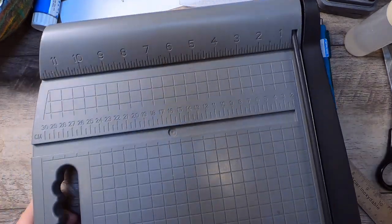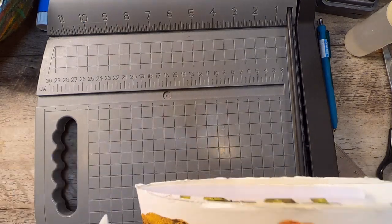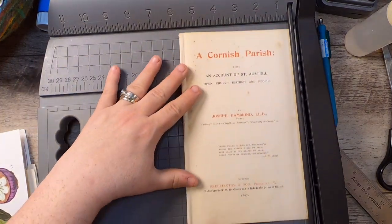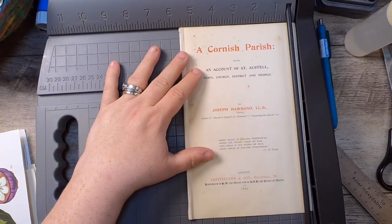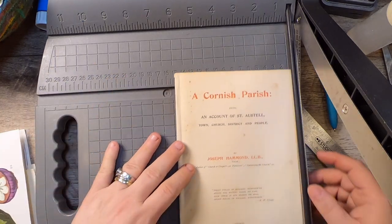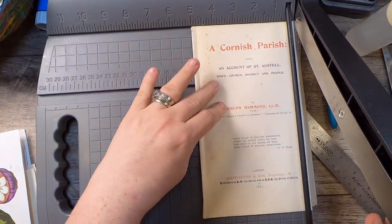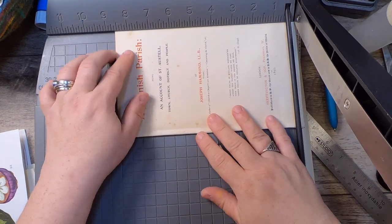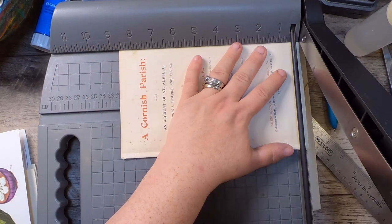So we can chop some paper now. I typically do this off camera because it's not that exciting to watch, but I'll show you a couple. We said five inches wide. I'm not fussed about what's on those pages back there, so I'm not worried. Then eight and not quite three quarters — I'm going to go to the line right before three quarters. That's my guide.